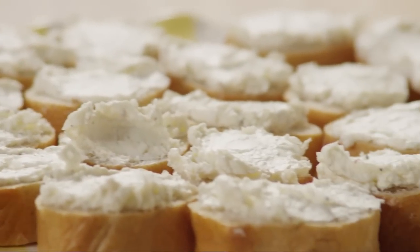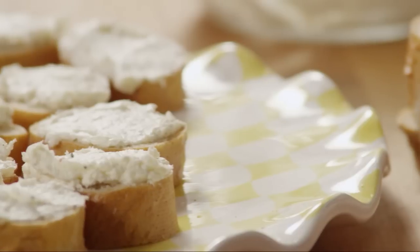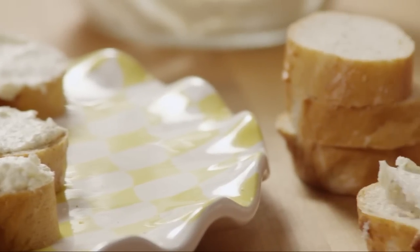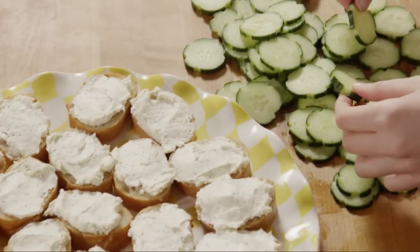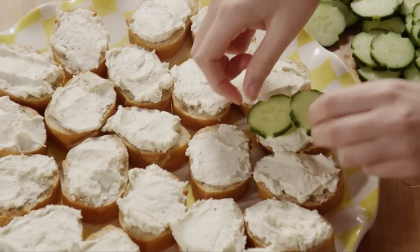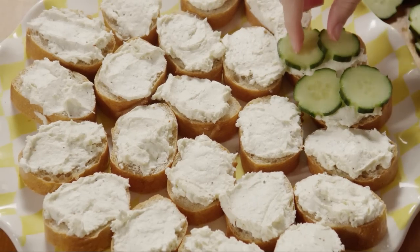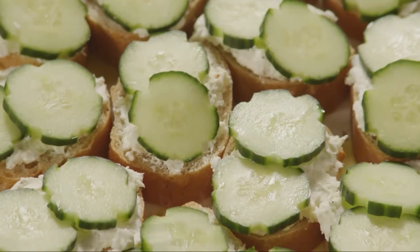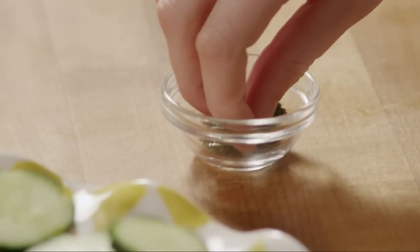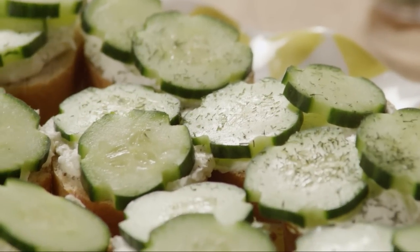Spread the cream cheese mixture evenly on the bread slices. Top each with a slice or two of cucumber. Once all the toasties have been assembled, sprinkle them with two teaspoons of dried dill weed.